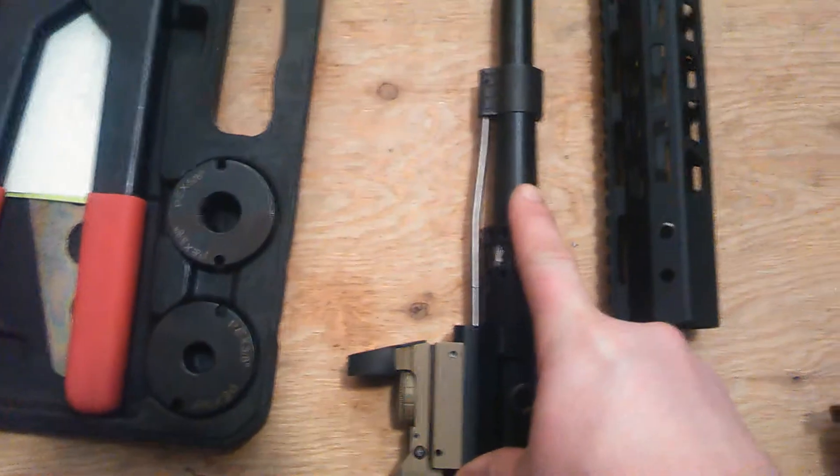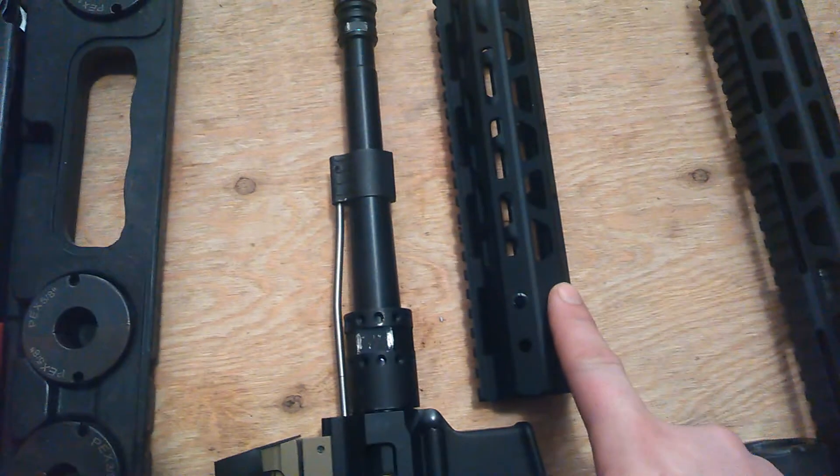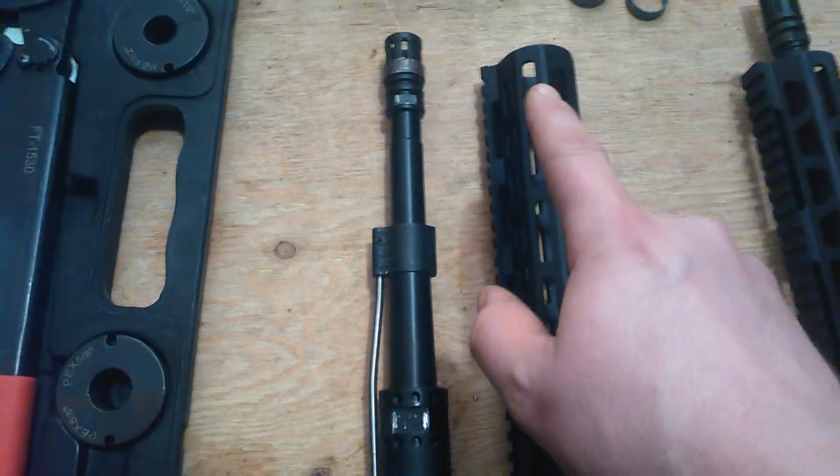I decided to go with an eight and a half inch barrel and a nine inch free float hand guard. Some of you may realize that means your barrel is going to be a half inch shorter than your hand guard.